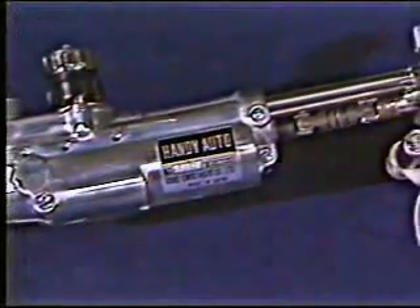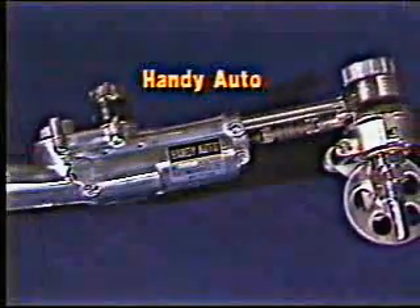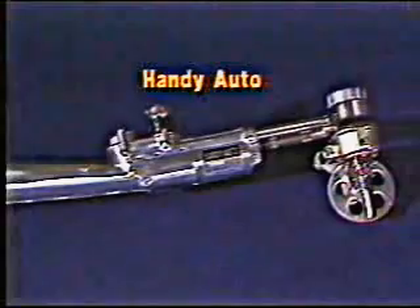The Handy Auto is a handheld motorized cutting machine that improves circle, bevel, and contour cutting. It's a complete outfit packed in a durable steel case.